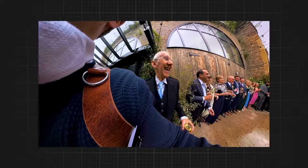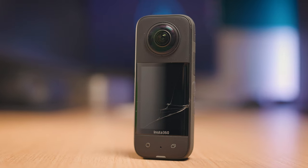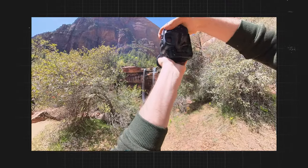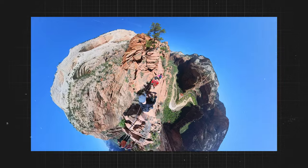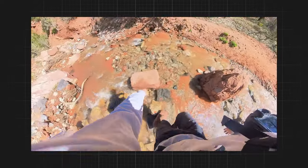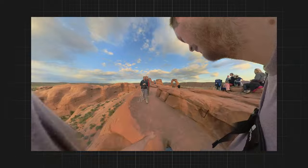I really like the Insta360 X3 because it captures a full 360-degree view, so I can get shots of myself as well as shots of guests mingling, and add it all into a video. You might notice this one is cracked — the screen is broken, though it still works. I dropped it last year on my Utra trip while doing a time lapse. So if you own something like this, I'd recommend getting a screen protector so you don't break it like I have.